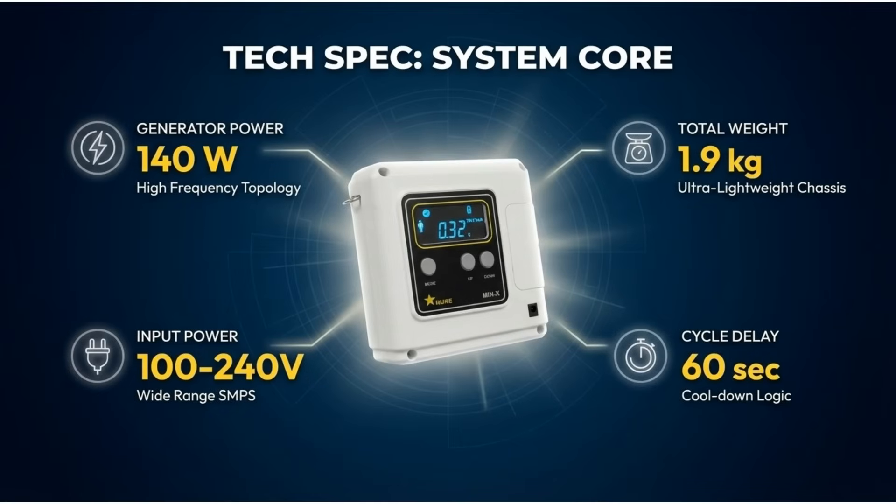The system core features a 140-watt generator, 100 to 240 volts input power, and an ultra-lightweight chassis of only 1.9 kilograms. It also has a cycle delay of 60 seconds with cool-down logic.